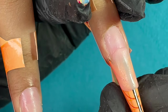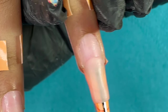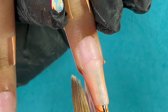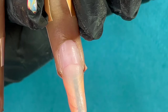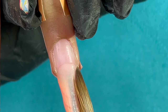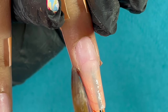Now we are building the free edge — I am extending the product towards the free edge. Whatever length I want, I keep pulling the product towards that length. In every form you will see numbers — right now my product is almost reaching number four. These numbers are basically to match the length across all nails. If you finish on number four on the first nail, you keep that in mind and repeat the same number for all your fingers so all extensions have a similar length.